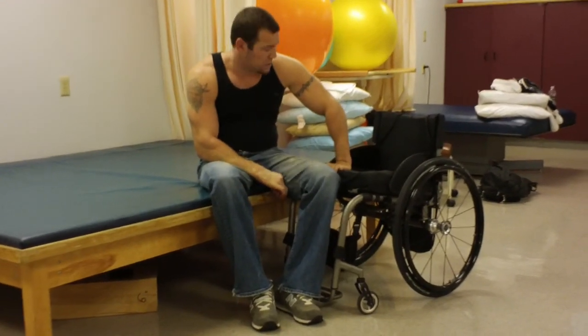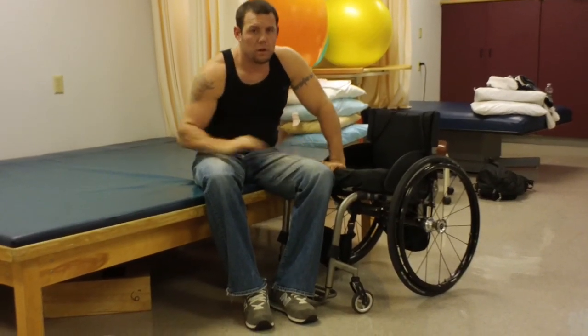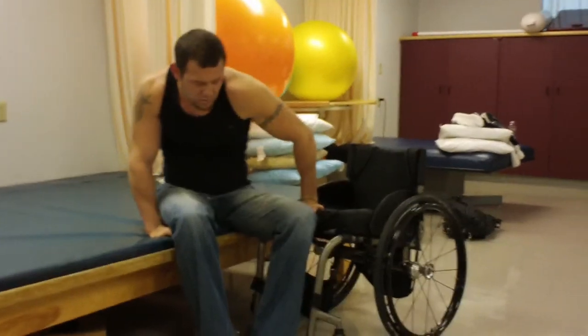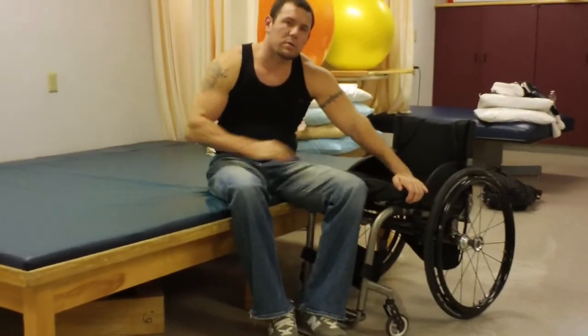You don't want your hand too close. If you're trying to transfer into your hand, you're going to land on it and knock it out of the way. It's going to impede your ability to get where you wanted to go. So give yourself enough room for your body to come through into the transfer.